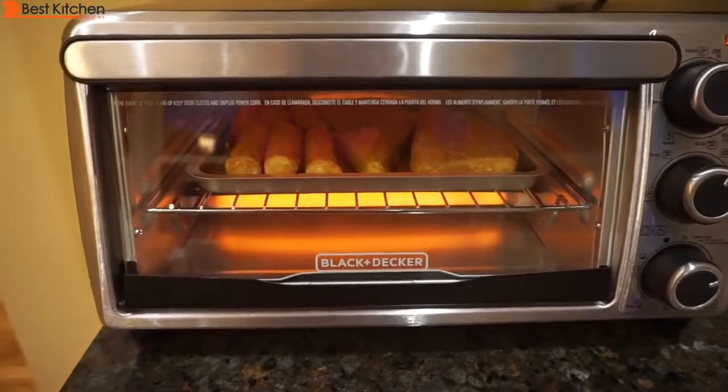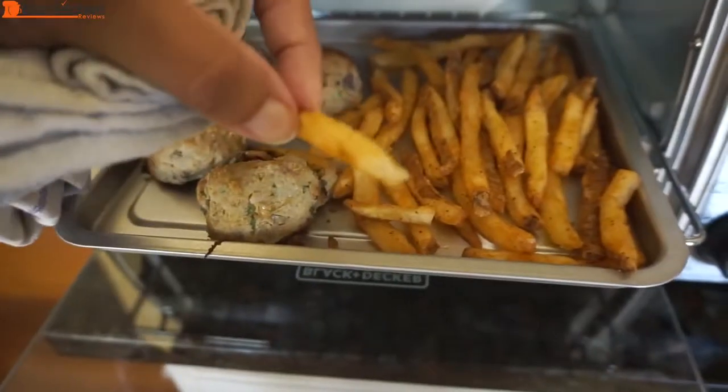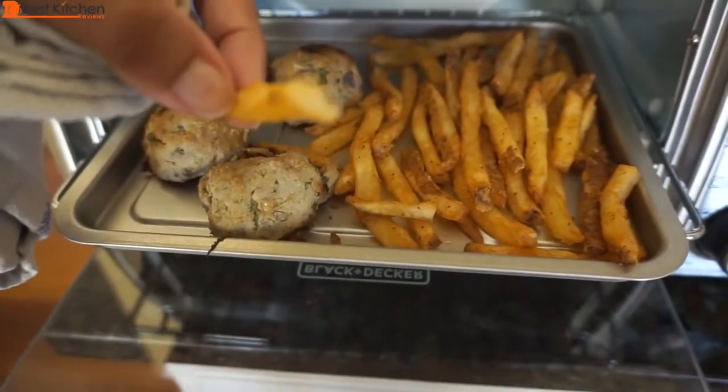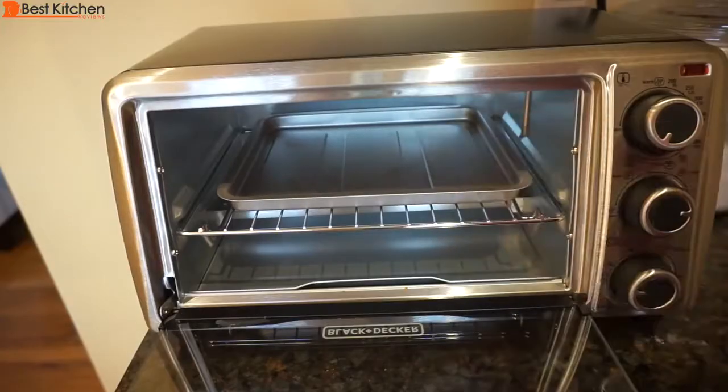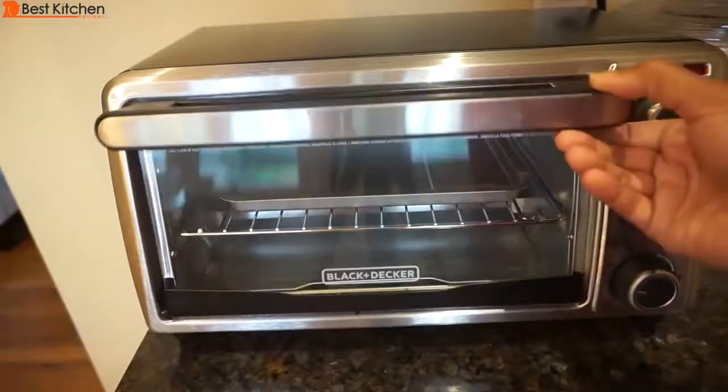The Black & Decker toaster oven did a great job of quickly toasting, baking, and reheating. The food was crispy and hot. It's compact, efficient, and affordable. I hope you found this review helpful — please subscribe and I'll see you next time. Thanks for watching.